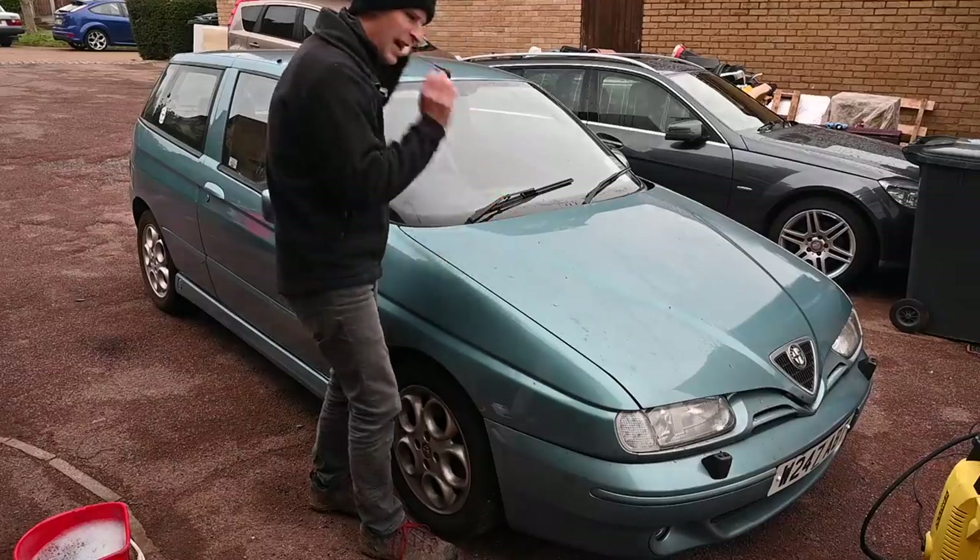It's a lovely car underneath now, lots of work done to it in the last couple of videos. Now let's go through a full detailing process getting rid of all this stuff which is etched into the paint under the bonnet and on top of the car.